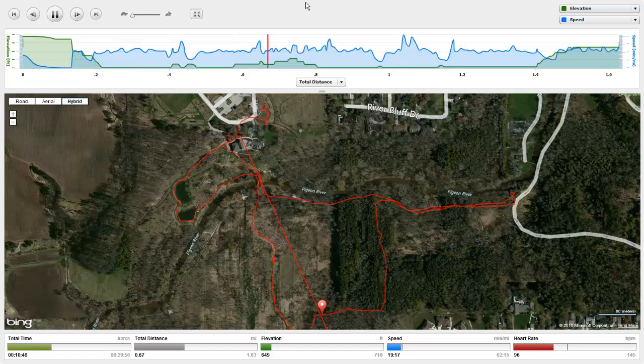Quite a wonderful toy. My son got me this for my birthday, and again, it's my first day using it — I just took like a 30-minute hike.